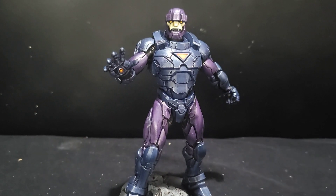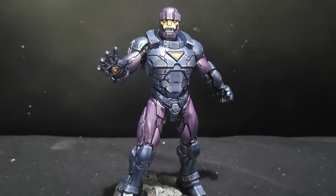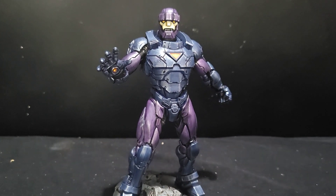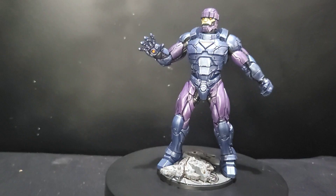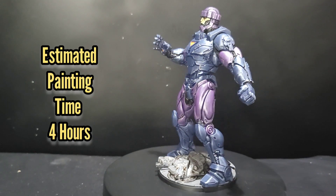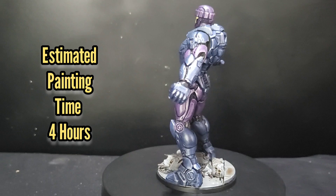And there we have it — that's the Sentinel finished. It didn't take too long whatsoever. It's a really lovely model; once again Atomic Mass really do fantastic models. He barely took any time to paint, only four hours in total thereabouts.